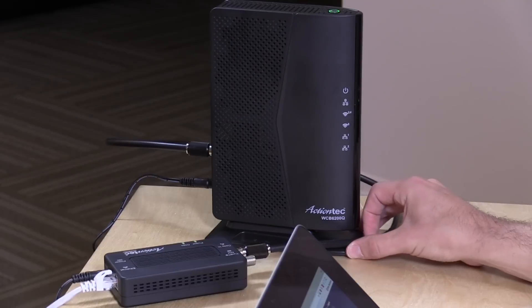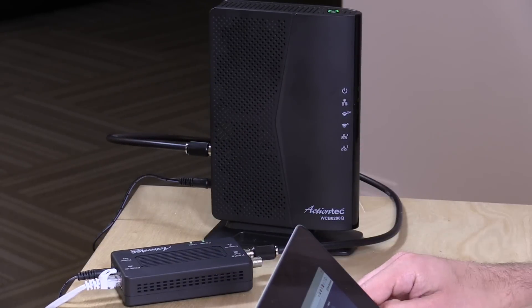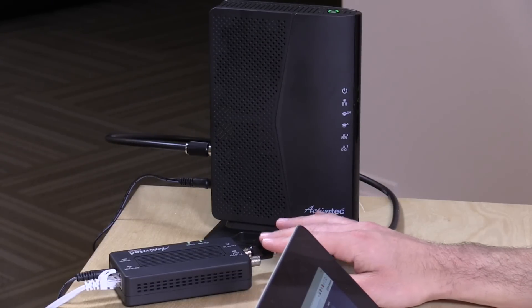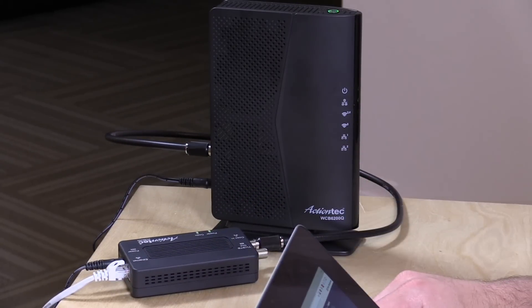So that is the ActionTech WCB6200Q — the wireless extension component of their MoCA product line, and it works really, really well. For around $200 give or take, you will have yourself a very quick and easy network extension that is, in my testing, as reliable as Ethernet. It really works exceptionally well — very fast, very reliable — and really solves a problem very quickly if you don't want to run wiring throughout your home or pay somebody to do it. Pretty much a turnkey solution. Just remember, this does not work with satellite television wiring — it only works with cable TV wiring.